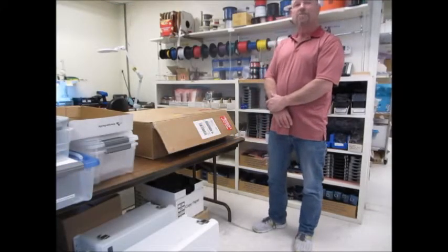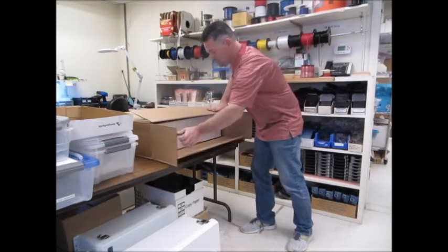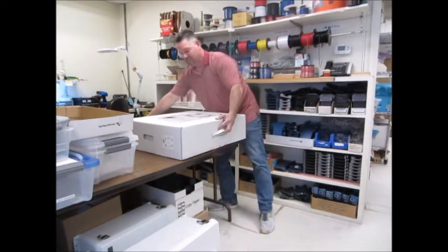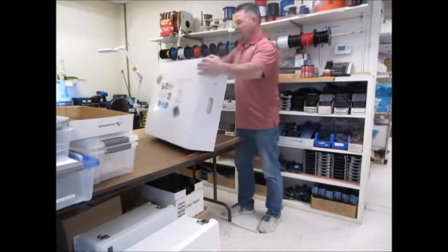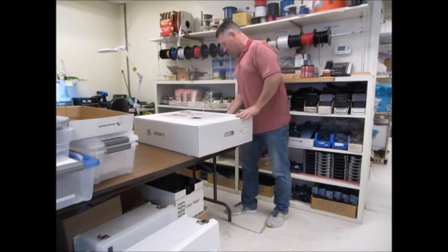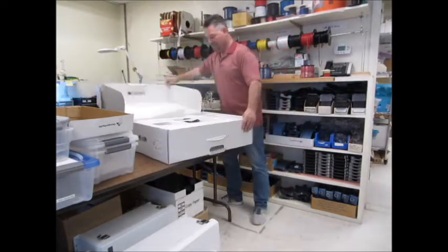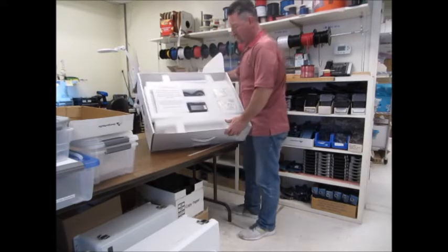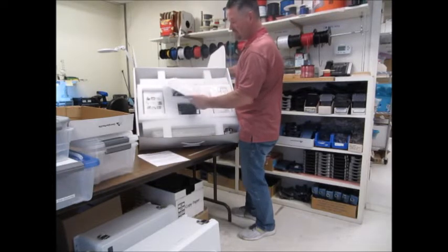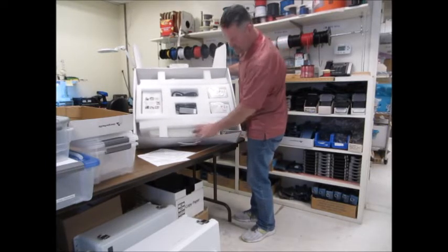We've just received our Juvent package and we're going to unbox this to see what's inside. We've got a Juvent box and inside it's nicely packaged — all of the components in their own little spots and partitions.